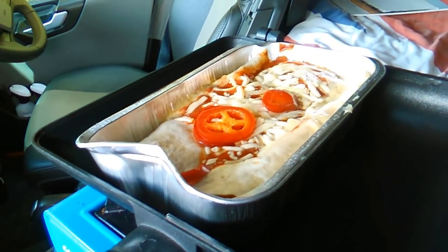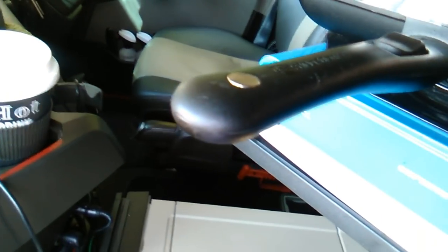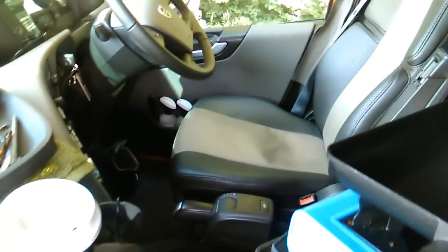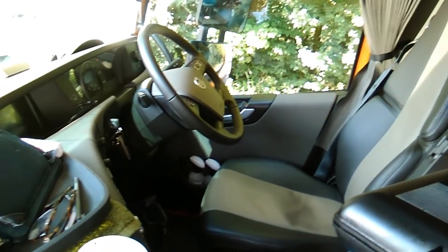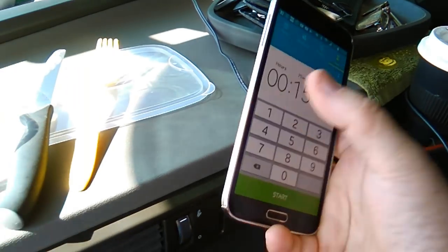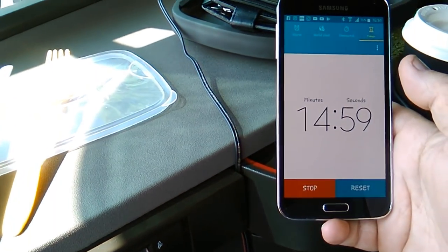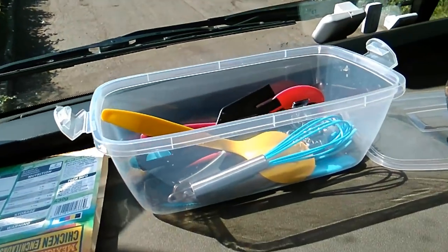Right, I can really smell that cooking now. 15 minutes is up, so I've removed the lid on the top. And I'm going to slide it back into its position, close the lid, reset back for 15 minutes and start. There we go. In the meantime, I'm going to enjoy my drink and the sun.